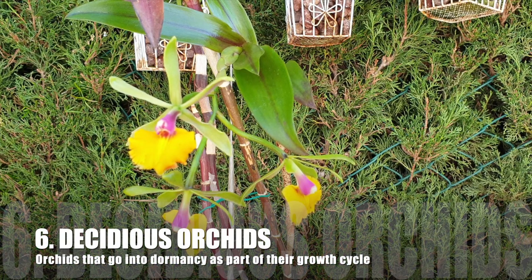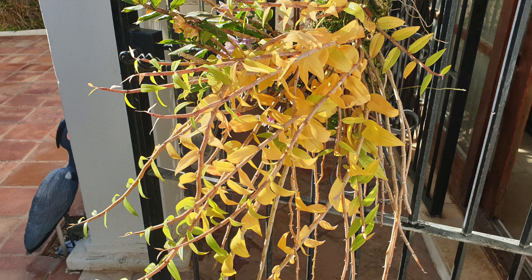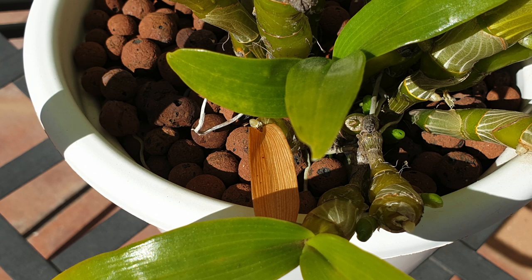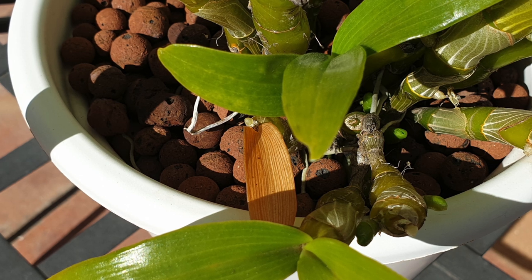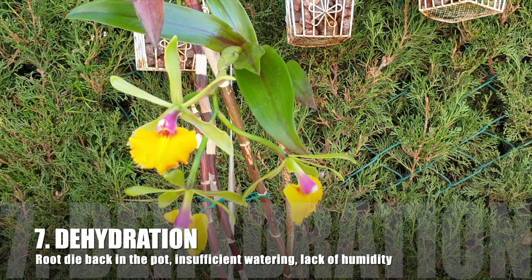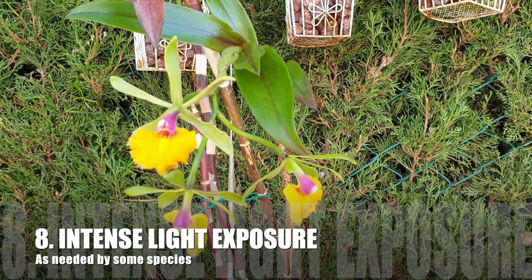Deciduous orchids will also show yellowing leaves as part of their natural growth cycle — also hakuna matata, if occurring on the expected structures. However, new growth should never show yellow leaves. That is a sign the orchid is in trouble — something is going wrong at the rhizome, in the pot, or at the stem for a monopodial orchid. Yellow new growth can also be a sign of dehydration; new growths need a lot of water to get going, so insufficient watering could cause yellowing.